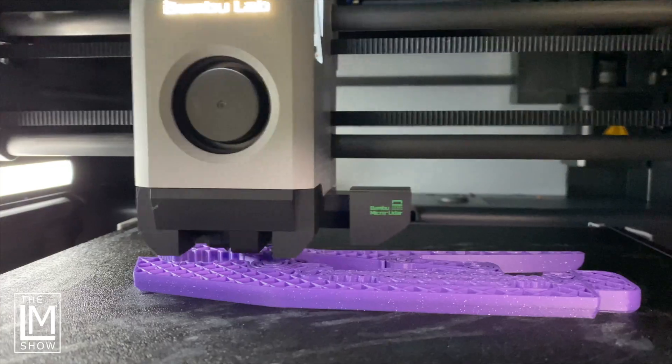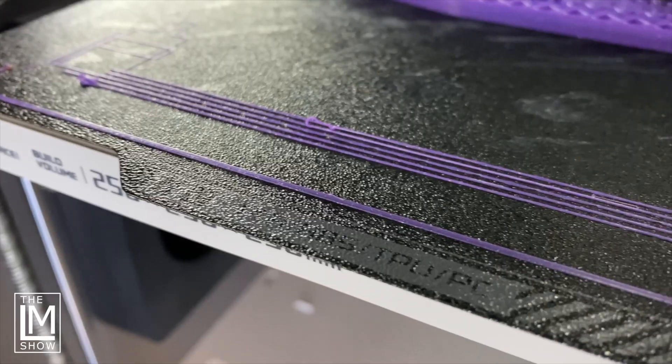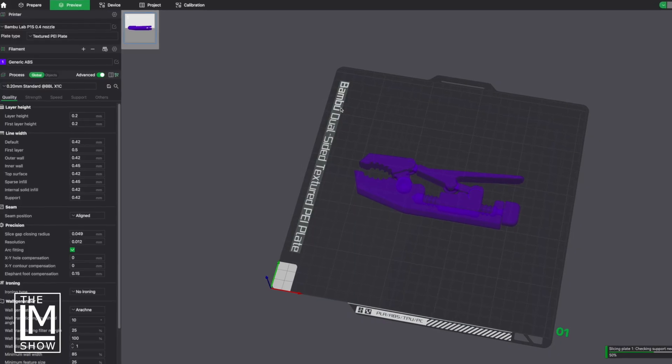The X1 Carbon has LiDAR, so it's got the advantage of flow calibration, even assisting with bed leveling. The P1S doesn't have that — it's just going to do straight bed leveling with no flow calibration; that's up to you and the slicer. With this ABS from Polymaker, I went ahead and selected the generic ABS profile on both printers and sliced them up — three top, three bottom, two walls. I don't even remember how much infill, but that's kind of beside the point. And I hit print.